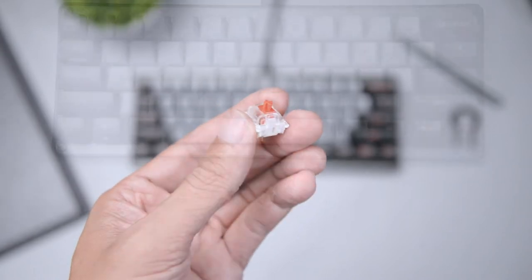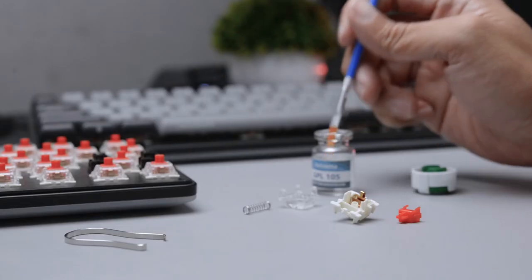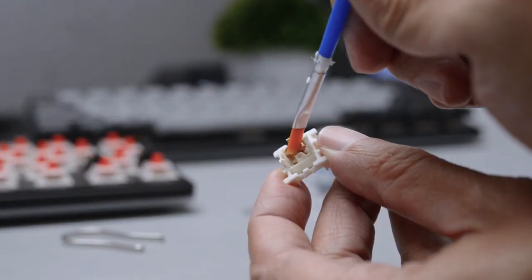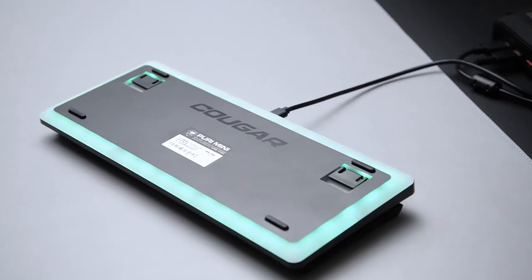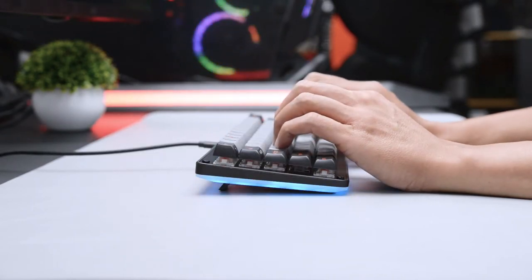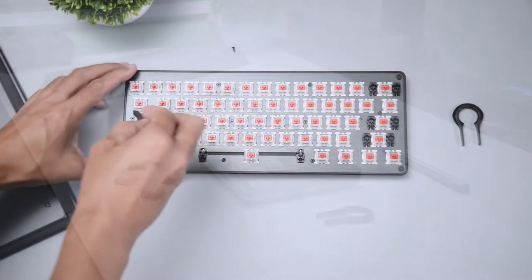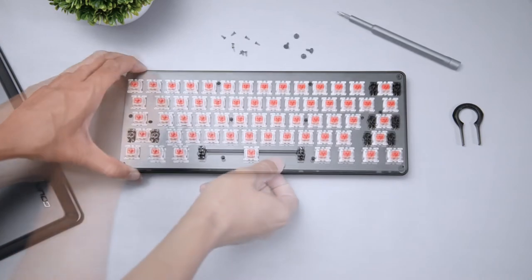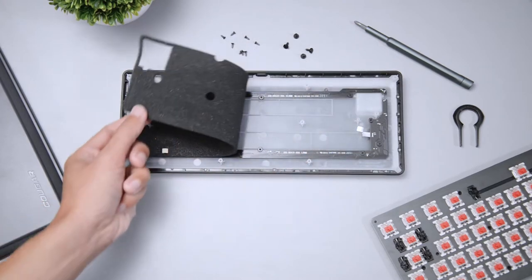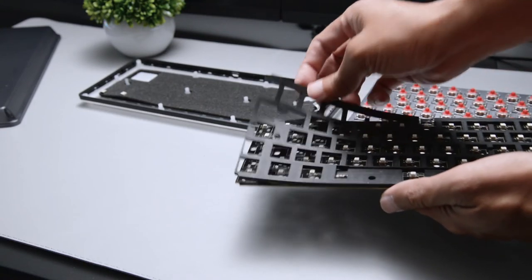All switches are lubricated to reduce the sound caused by springs as well as improve the feel. With adjustable tilting feet, it provides you with a smoother tactile and more excellent experience. Not only that, in order to reduce the noise generated when the keys are pressed, a gasket and sound absorbing foam are added inside to reduce noise and optimize the typing tactile feedback. One layer is placed in the gap between the bottom case and the PCB, and the other layer is in the gap between the PCB and the aluminium plate.